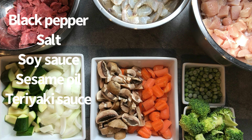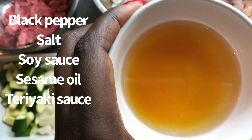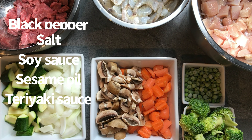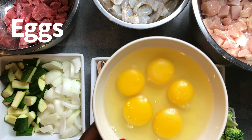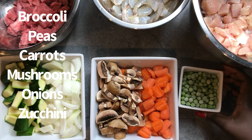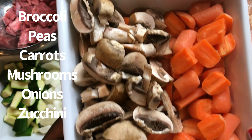Alright, so let's start off with our ingredients. I have some black pepper, salt, I have some soy sauce, I'm going to be using sesame oil instead of our regular oil, I'm going to be using teriyaki sauce, and then I have a spice blend mix. I'll put all those ingredients in the video and also in the comment box below. Some eggs for fried rice, I have broccoli, frozen peas, carrots, mushrooms, onions, and zucchini.